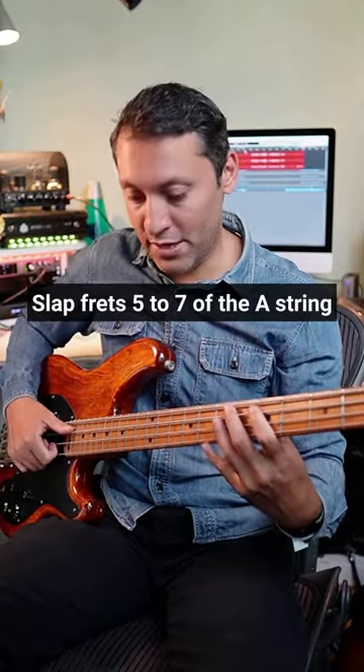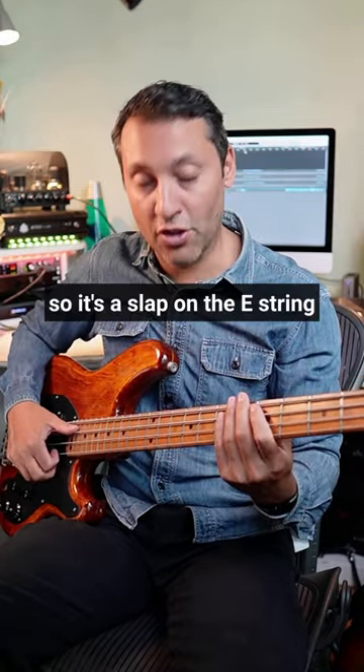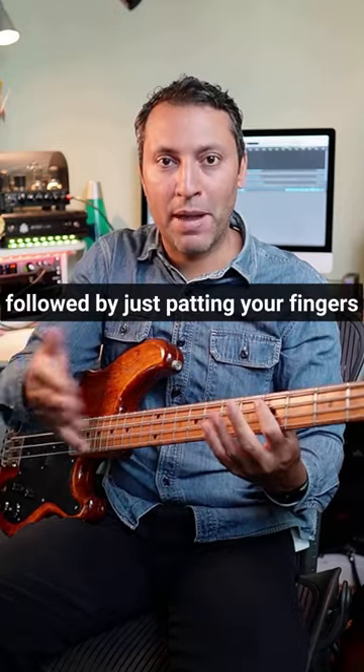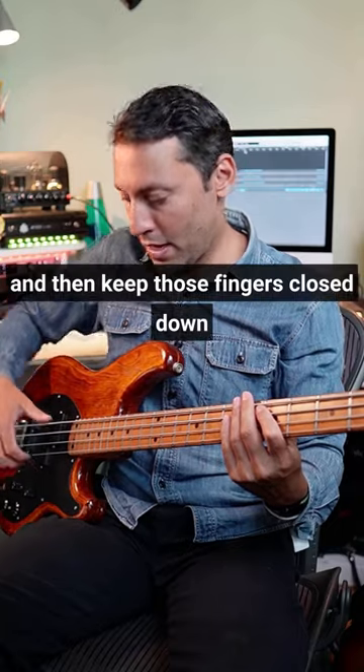Slap frets five to seven of the A string, and then do this three times. First, a slap on the E string, followed by just patting your fingers down onto the strings to get that sound.